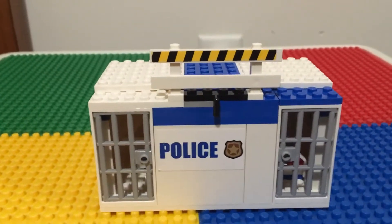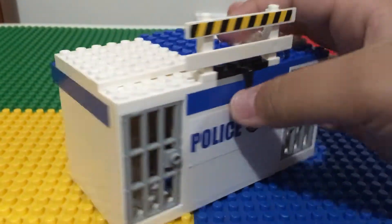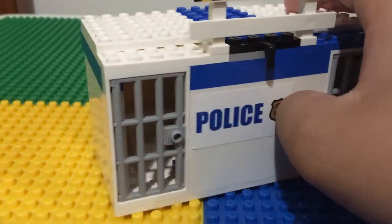Hey guys, Best Brute Builder here. Today I'm going to be doing a mock review of this little police jail thing.